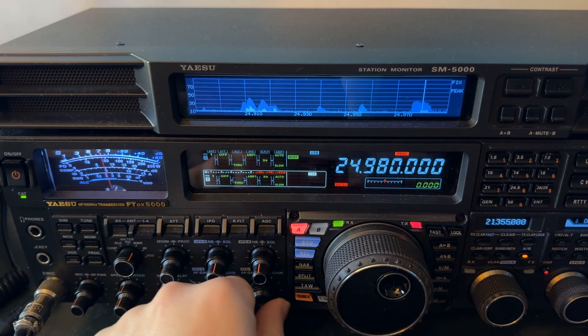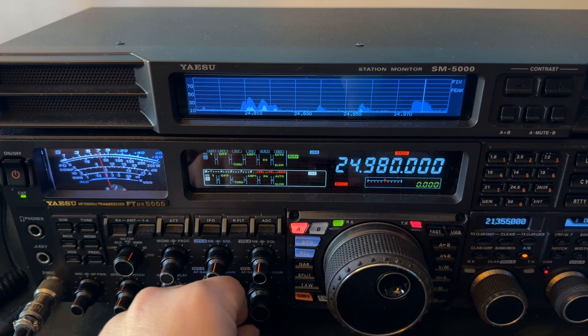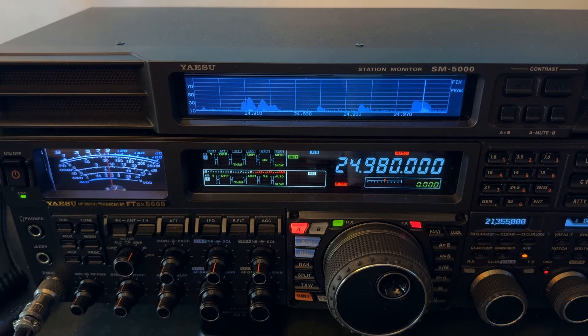I just wanted you to see that difference there. That's vertical. ZS6BKW. Off-center fed dipole — switching between the three.